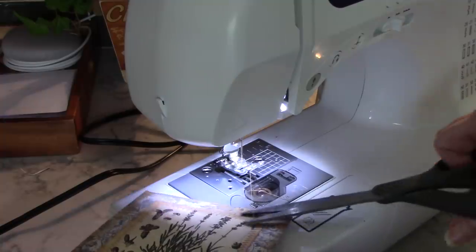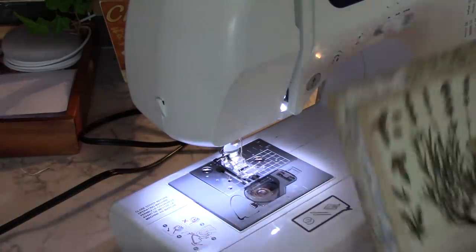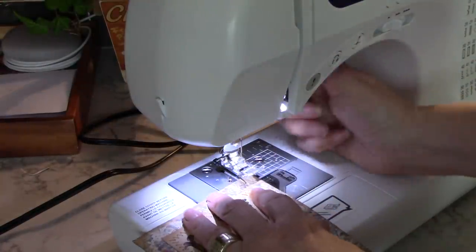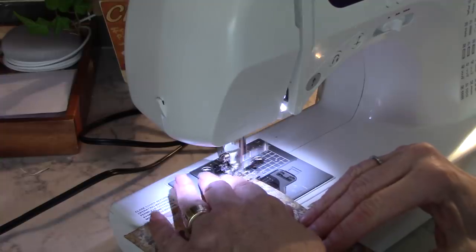I just decided to zigzag that part, and then I think I'll just do a straight stitch around the edge — you don't have to, but I think it finishes it off a bit.